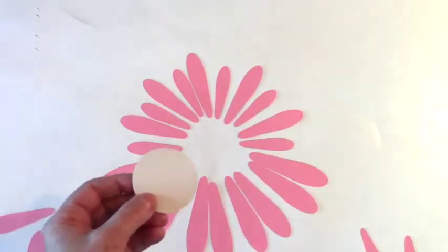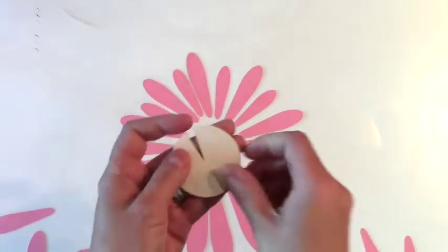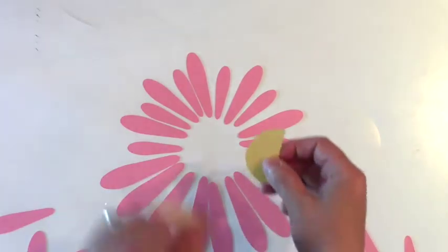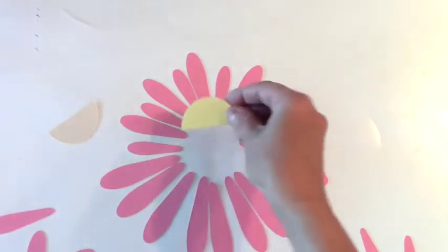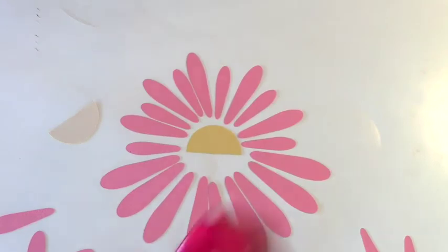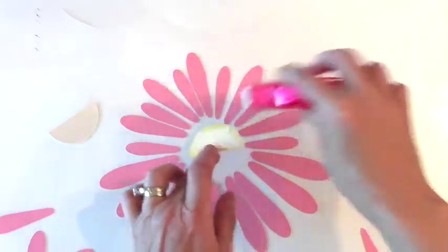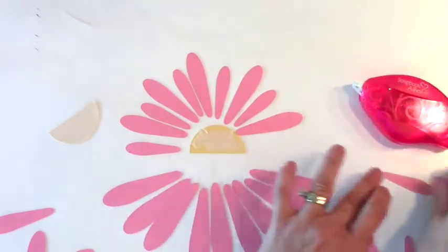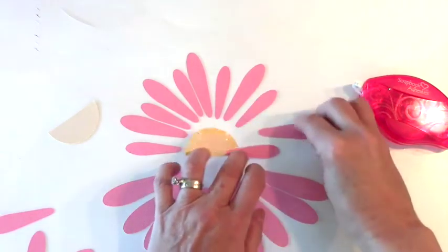I cut out all the petals with my ScanNCut machine, but you can cut them out with whatever you like. I will start by cutting my centerpiece in half. Then I'm going to use both halves — the first half I will turn over so I have the yellow showing with no adhesive on it. I'm going to apply adhesive using my Easy Runner to the back of this yellow piece.